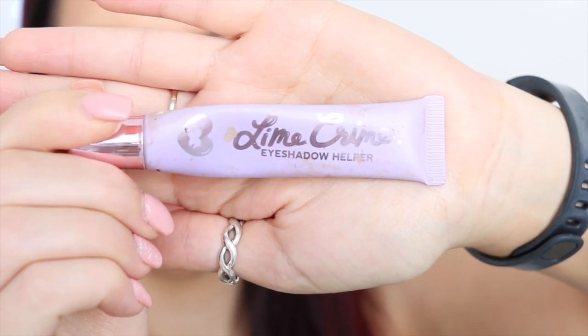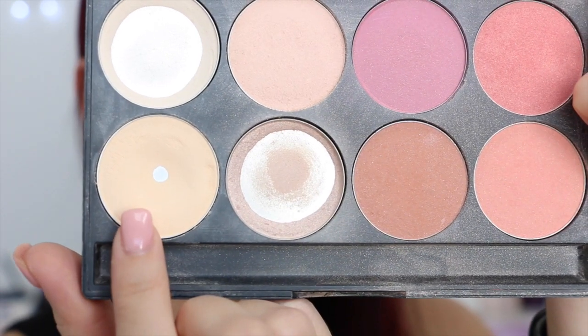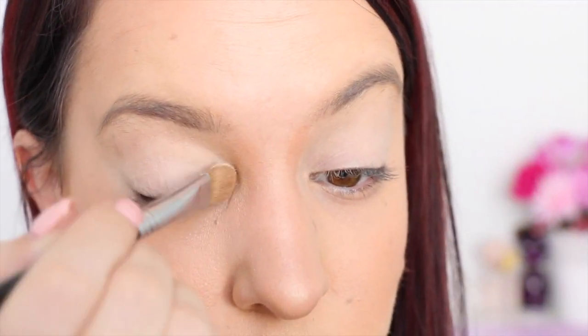First I'm taking my Lime Crime Eyeshadow Helper and I'm using my finger to apply a small amount of that over my whole eyelid. Next I'm taking this light creamish colored eyeshadow and I'm using an eyeshadow brush to apply that over my whole eyelid.